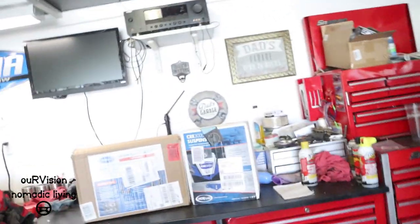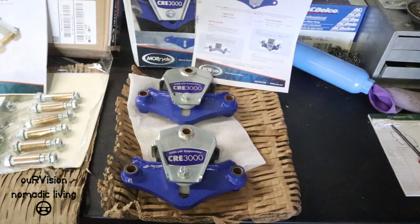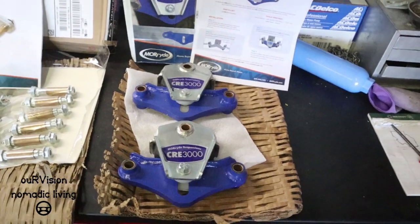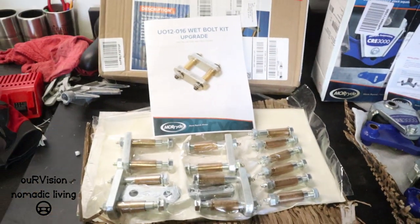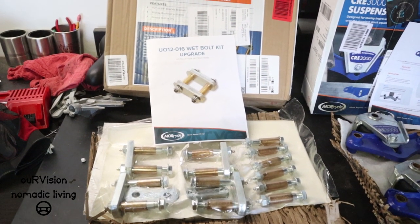Installing this kit has been on my mind for some time, and today we're going to tackle that project. Let me show you a little bit about the parts I've purchased. So I just opened up the box, and this is what we've got: the Morride CRE3000 Tandem Axle Suspension Parts, and the Morride Upgraded Wet Bolt Shackle Kit.